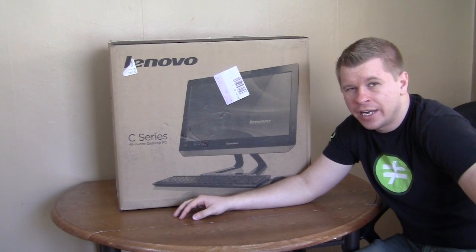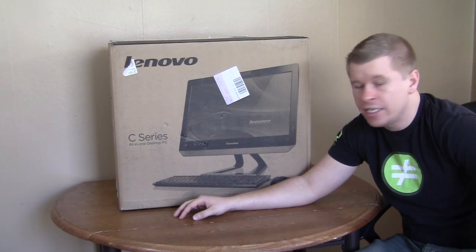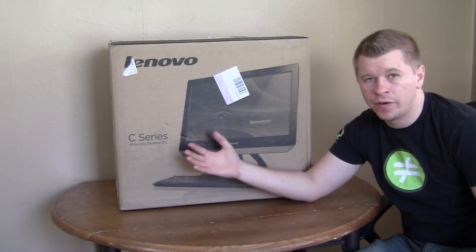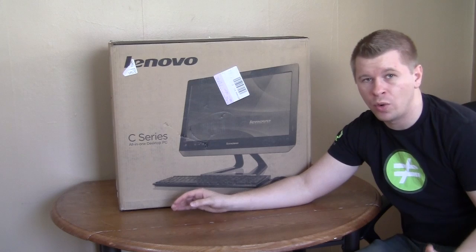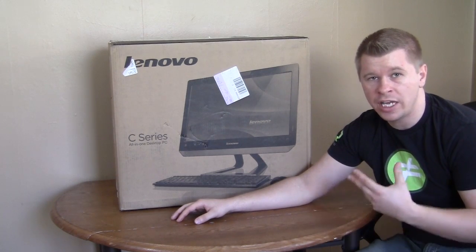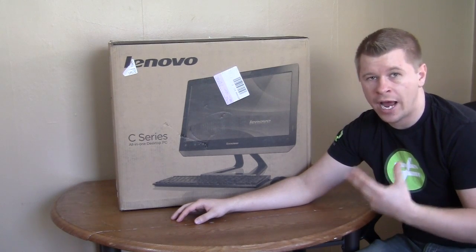What's up guys, Bob Buskirk here again at Think Computers, and today we're taking a look at the all-in-one desktop, the C325 from Lenovo. All-in-one desktops are perfect for families and people who don't want to take up a lot of space — say maybe an office where you don't want a huge tower. The C325 features an AMD Fusion E450 processor and HD6320 graphics.